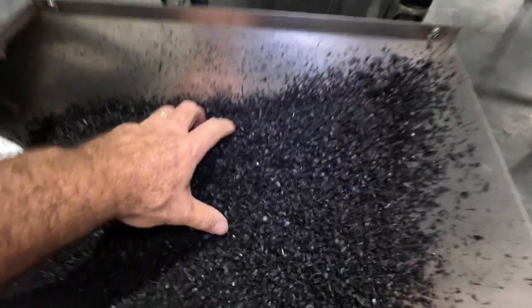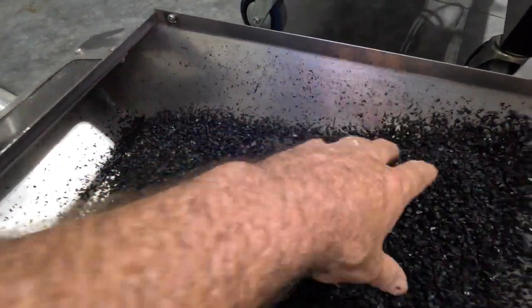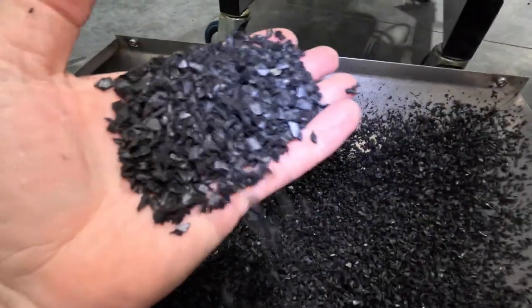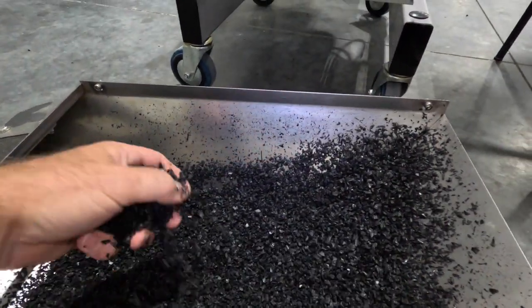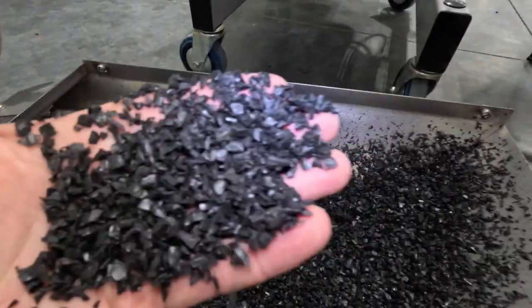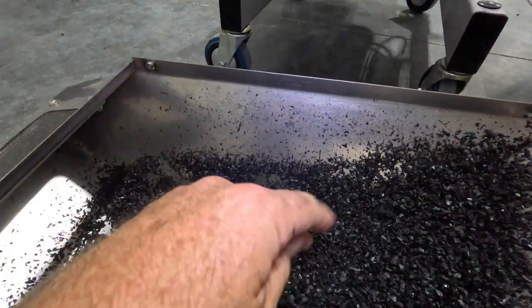So here's your material — this is with a 6mm screen. What we do is we're going to bag this up and then run it with an 8mm screen so you can see the difference in the particles. There's no heat on it and it's a very uniform size.